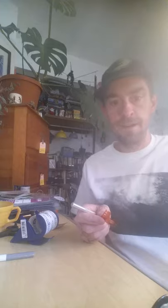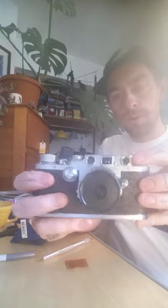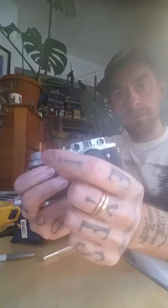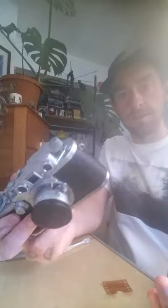Hi everybody. I'm going to be showing you really quickly how to put a developed piece of film cut into a little circle over your rangefinder window on your Leica 3 series, your Barnax, or your Barnax copy cameras.